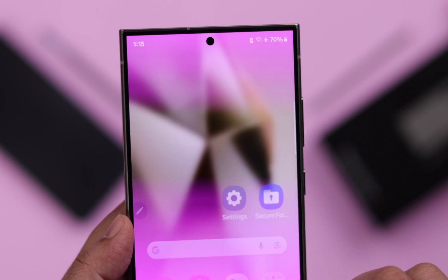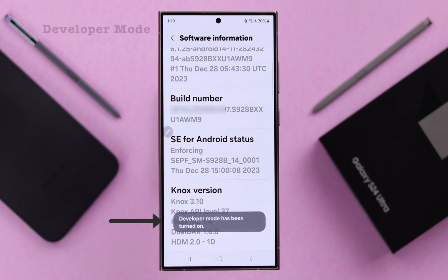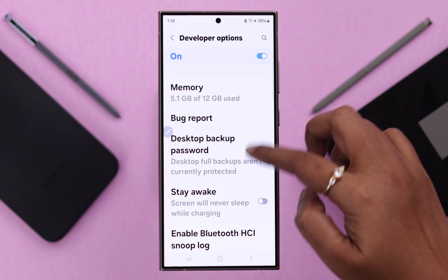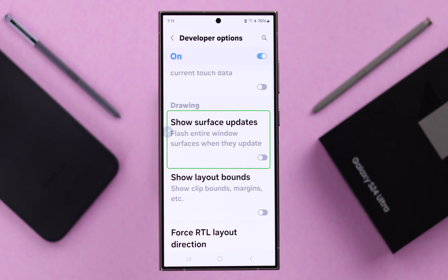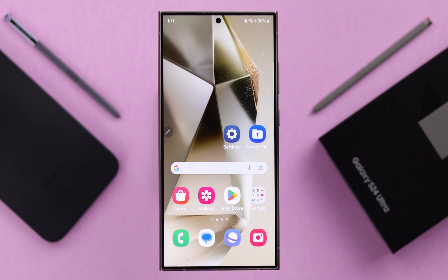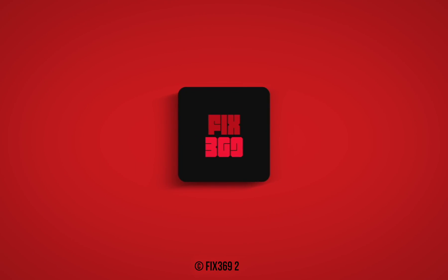If you're still facing the issue, there is one more solution that personally helped me. Sometimes, if you have intentionally or accidentally turned on developer mode on your phone, some accidental setting changes can start this problem. From your phone settings, scroll down and enter developer mode. Keep scrolling down and under Drawing, make sure the 'Show Surface Updates' option is turned off — sometimes due to glitches, this accidentally turns on. After that, go ahead and turn off developer mode entirely. Your screen flickering problem should be solved after that. Unless it's a hardware issue, in which case we recommend you contact Samsung support for a more suitable solution. Thanks for watching.